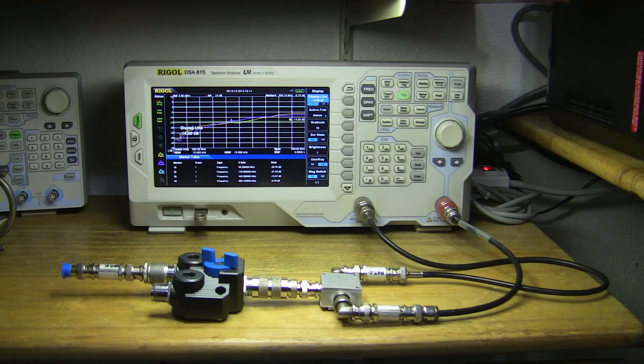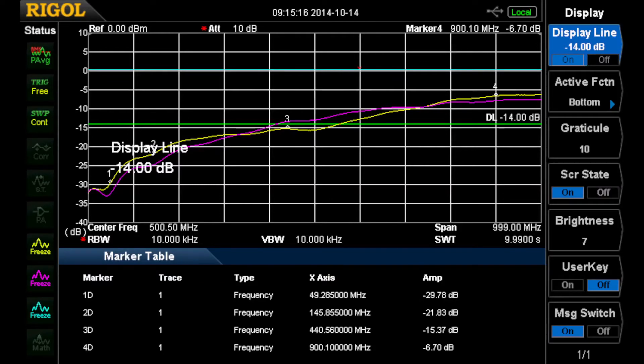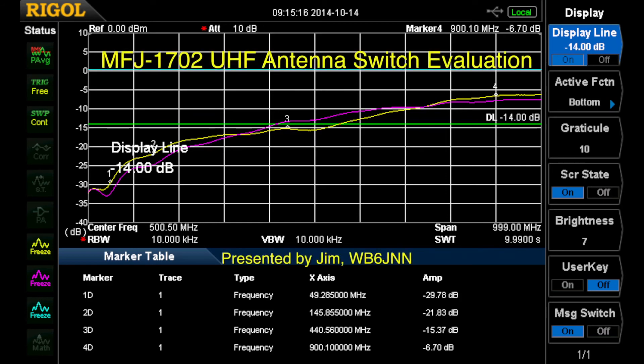The last thing we're going to look at is the return loss. You can see the curves on screen showing how it goes through the switch to the dummy load. The other trace is the dummy load directly on the directional coupler. The yellow line is very similar and shows the problems you have with UHF connectors beyond about 500 megahertz or so.